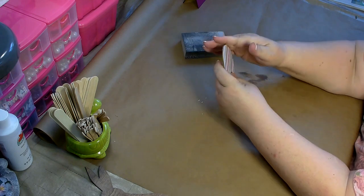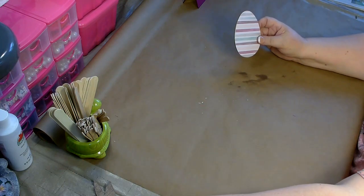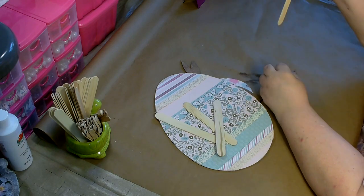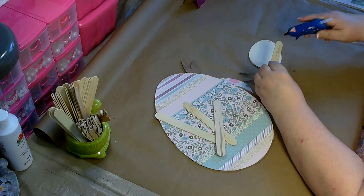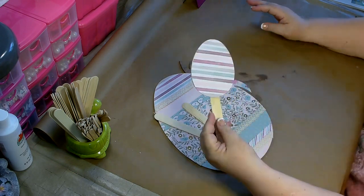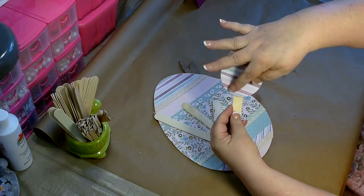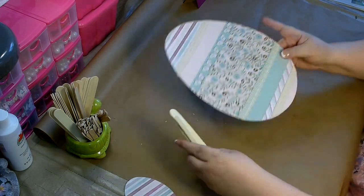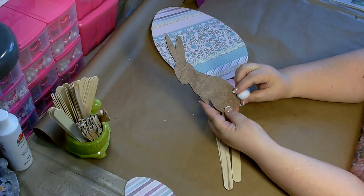Now we're going to go ahead and glue on the large popsicle sticks — this is what we'll use to stick them down into the foam. Just add some hot glue and put it on. The egg has a small top and a wider bottom, so make sure you glue the sticks on the bottom. Do that to the two small eggs, the large egg, and your bunny. You're also going to want to go ahead and glue on the little bunny tail.